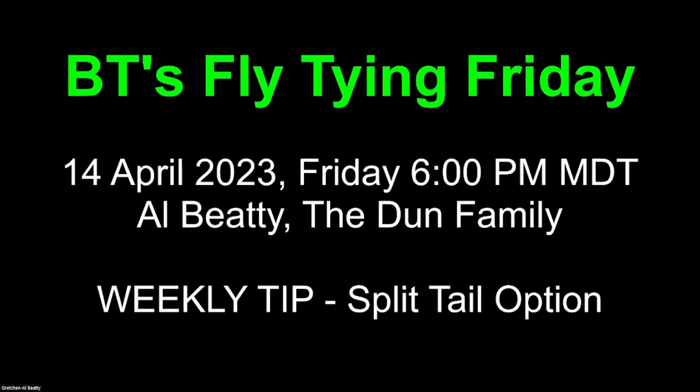Good evening, everyone, and welcome to BT's Fly-Tying Friday. Tonight, 14 April 2023, I'm going to be sharing with you the Dunn family.